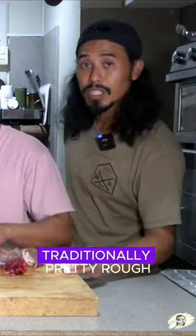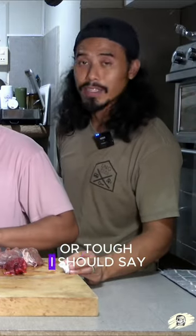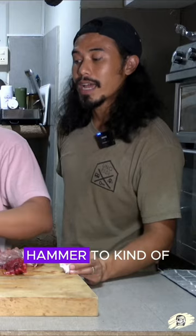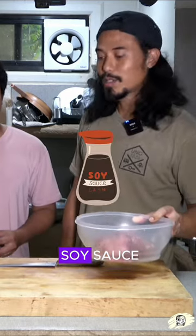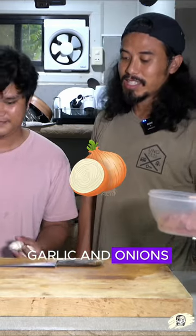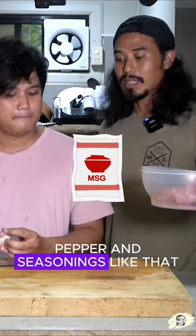Carabao meat is traditionally pretty tough. We've got a little tenderizer hammer to help with that. For adobo, the classic ingredients are vinegar, soy sauce, garlic, and onions, and then salt, pepper, and seasonings like that.